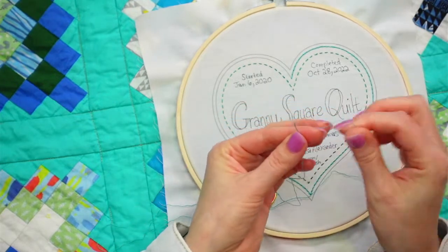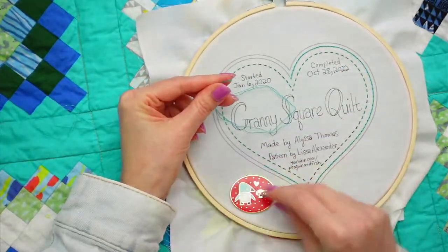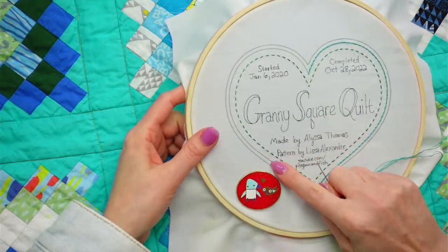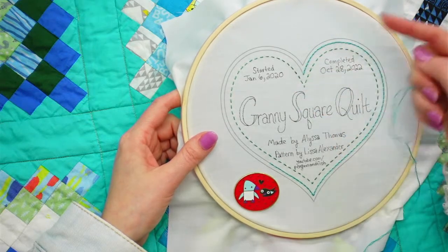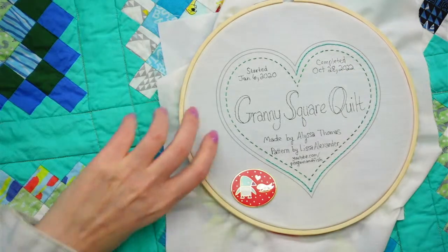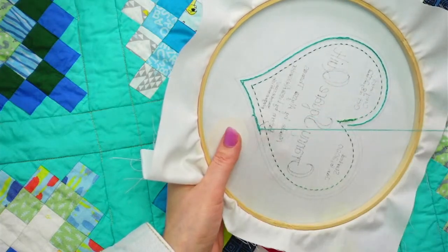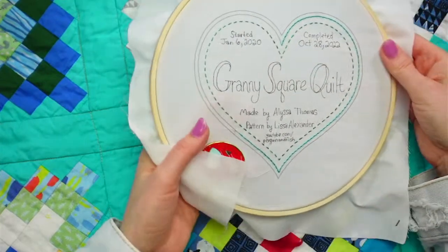We're doing that loop method of stitching again because it's easy and fast. I'm going to loop around my last stitch, finish the stitching around here, and then we're also going to do a wrapped back stitch - I'm just going to loop behind these existing stitches and then continue with the back stitch.